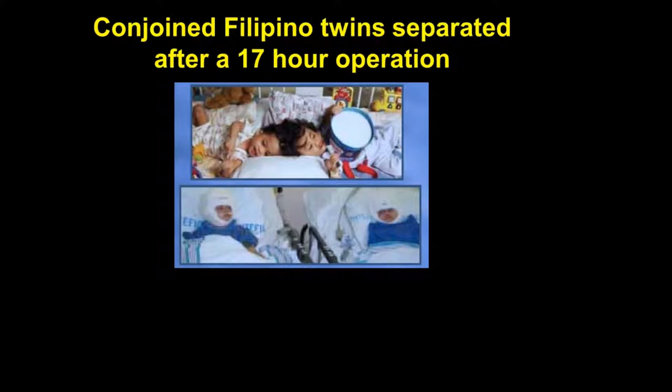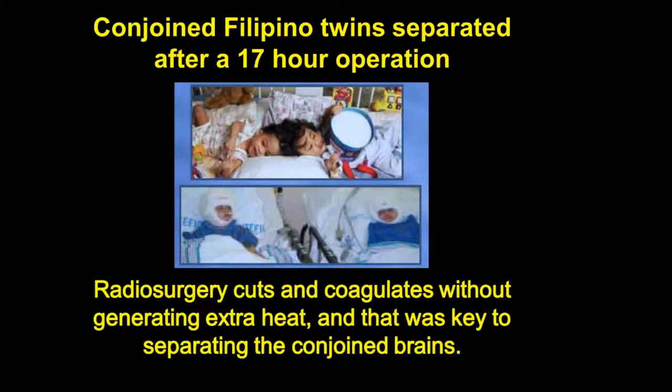Another indication of this instrument in medicine was where two conjoined Filipino twins were separated after a 17-hour operation. The lead surgeon stated that radiosurgery cuts and coagulates without generating extra heat, and that was the key to separating these conjoined brains.